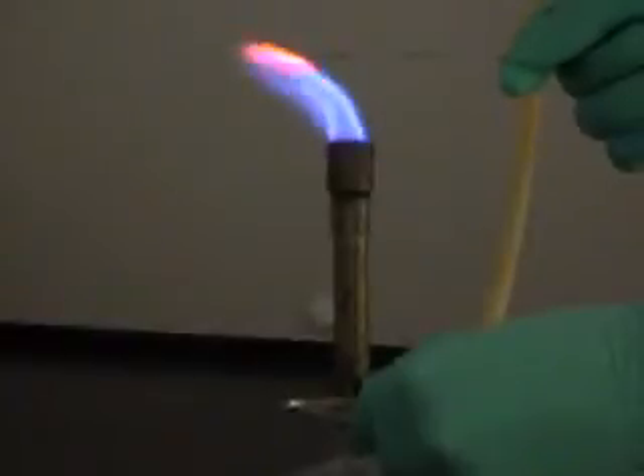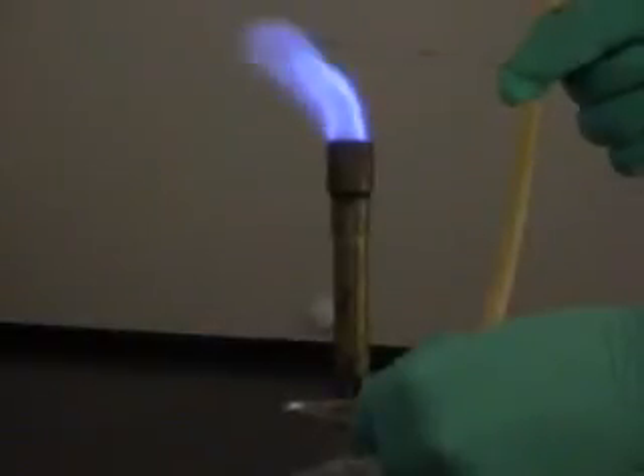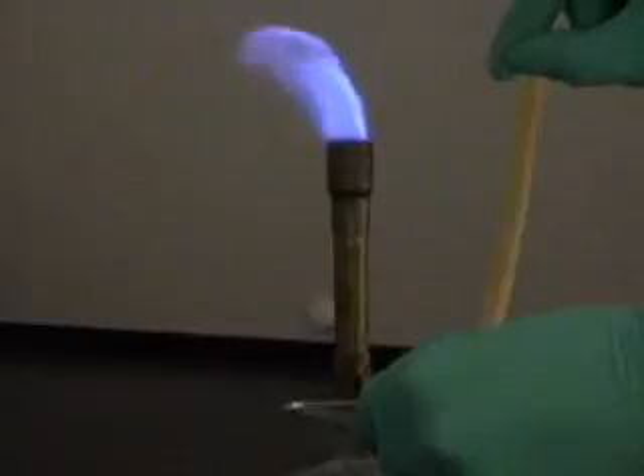In order to clean the nichrome wire, simply hold it in the flame until that previous color that you were analyzing goes away.